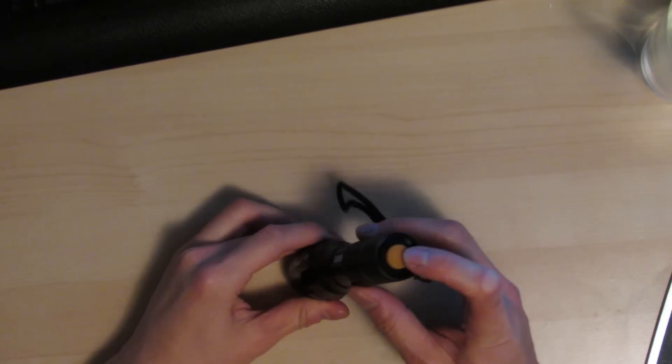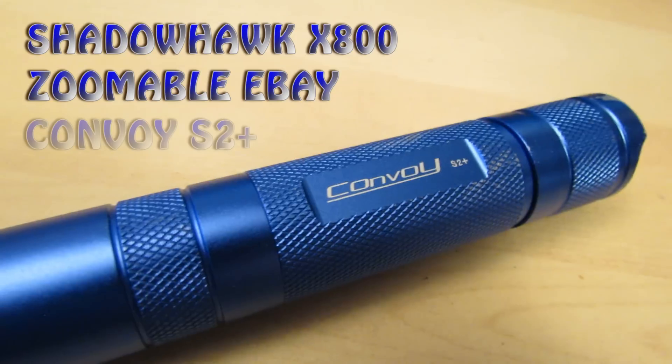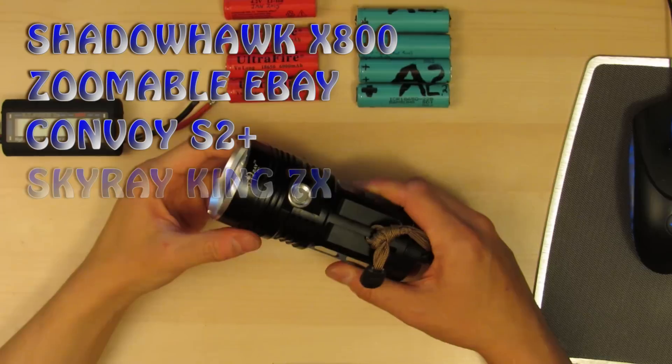In this quick video we're going to review the Shadowhawk X800 Tactical Flashlight. I got it as a gift and we're going to test it up against the Zoomable eBay flashlight for $6, the Convoy S2 Plus for around $14, and the Skyray King for $30.